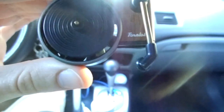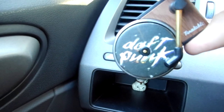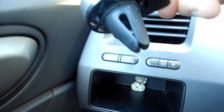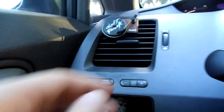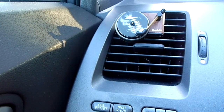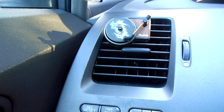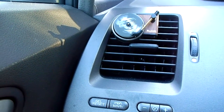We've got our turntable unit right here, and the record of choice. We have the unit assembled. We'll just stick it on right there and stick it in the vent now. That's in. We'll turn on the AC. Just like that — it's on the second setting for the AC and it's spinning. It's pretty cool.